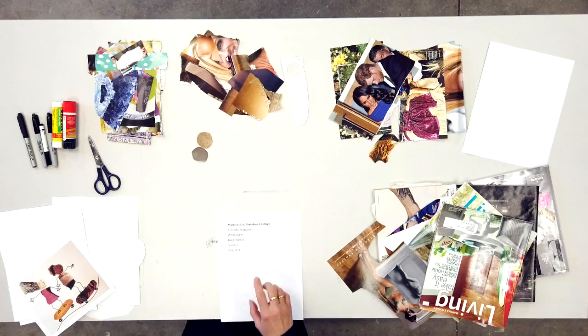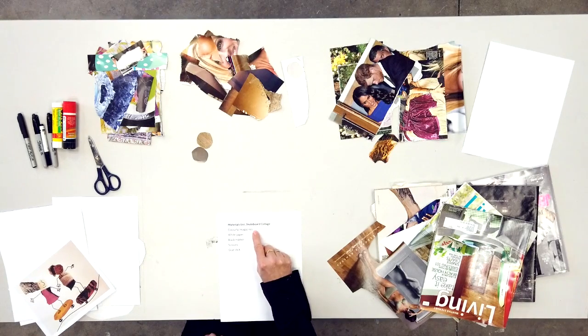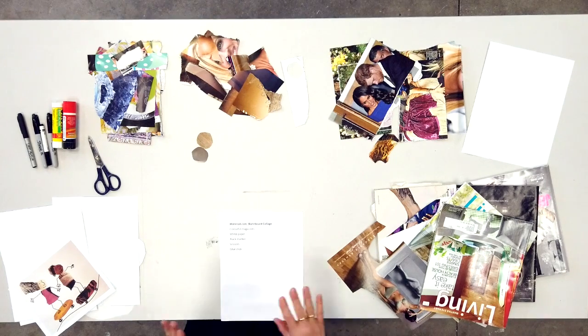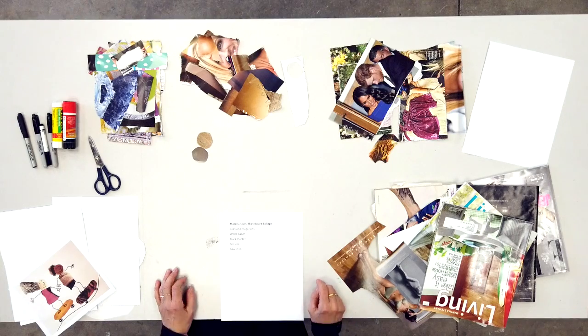I have the list written here: colorful magazines, white paper, black markers, scissors, and a glue stick. You'll see I'll get really messy really quickly, but if you have them where you can reach them, that's perfect.